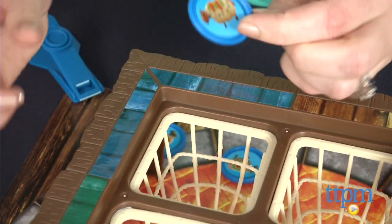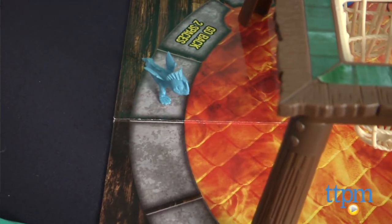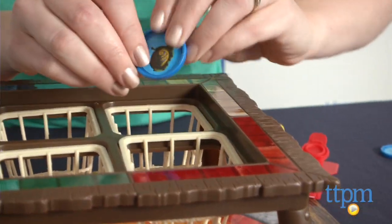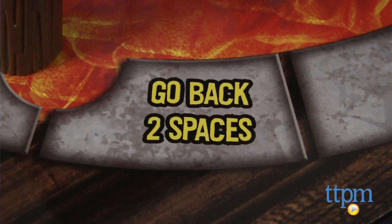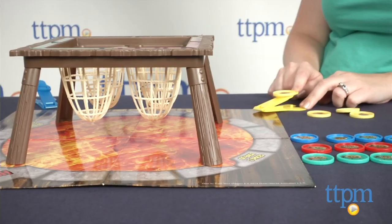Your white sheep, if they go in your own net, move your dragon two spaces. Your black sheep will score you double wherever it lands — if it lands in your net, then you would get four spaces. If your dragon, as you're going around the board, lands on go back two spaces, well that's what you've got to do.